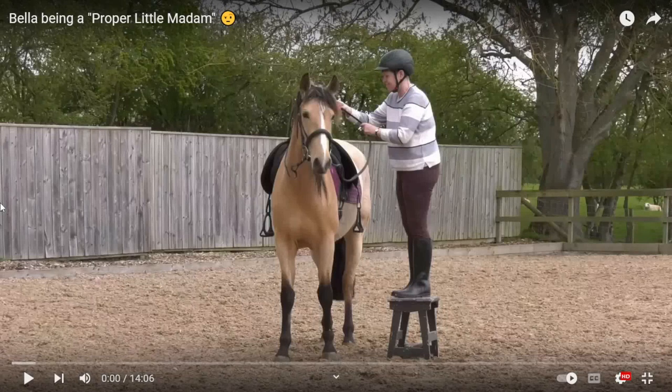How's it going, Critter people? I hope you all are doing well. We are back at it again with another video by Tara. This one was suggested, as well as the other one — any video I go over by her is suggested to me. This one is called 'Bella Being a Proper Little Madam.'